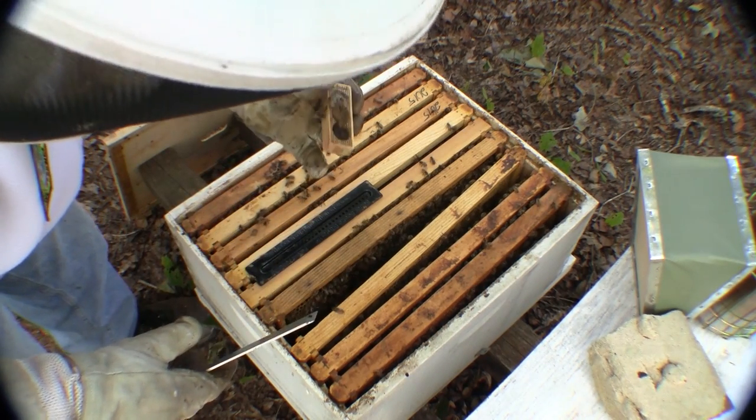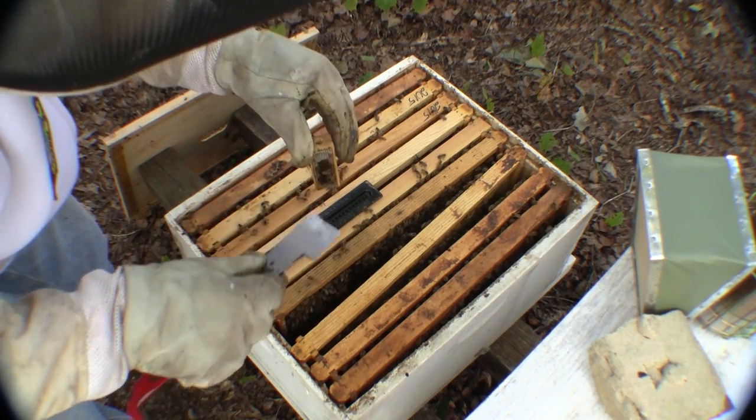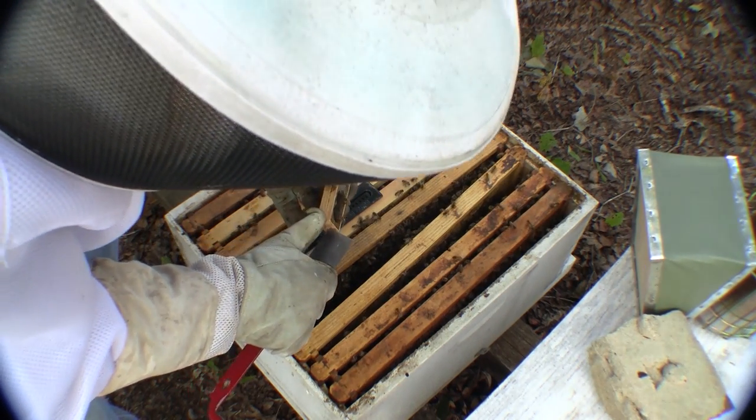At this point she's been in there for days, been in the hive. They should have already eaten through that candy and they didn't. So I'm going to go ahead and let her out.